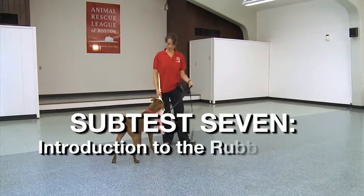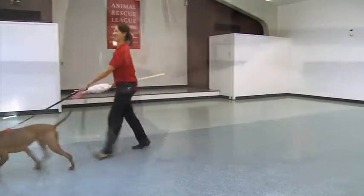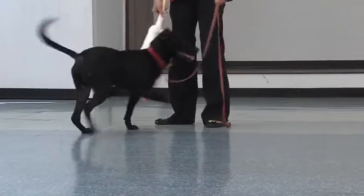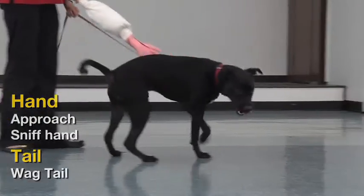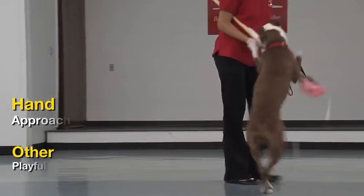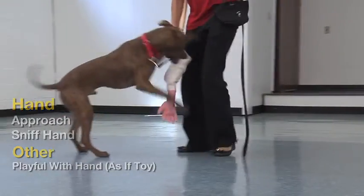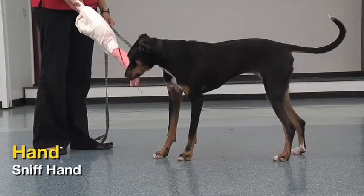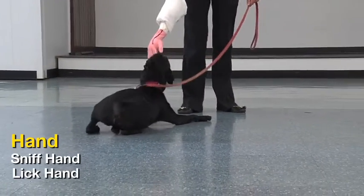Subtest 7: Introduction to Rubber Hand. Because fear of the rubber hand may influence the results of the test for possessive behavior, it is important to observe the dog's reaction to the hand alone before beginning subtest eight. Record whether the dog is afraid, bites the hand, or attempts to play with it. Hold the dog on the leash. With the upper part of the hand hidden underneath clothing or laying flat against your arm and the rubber hand in view, approach the dog. With the hand close to the dog's head, allow the dog to investigate.